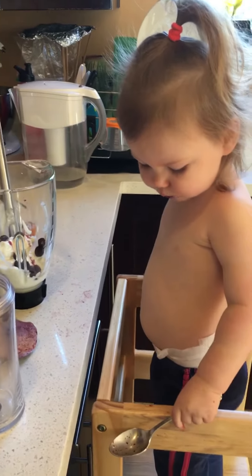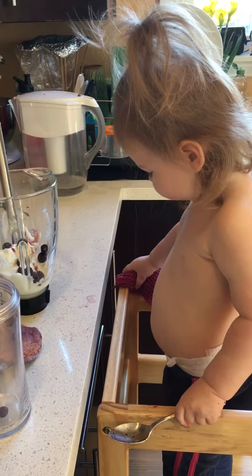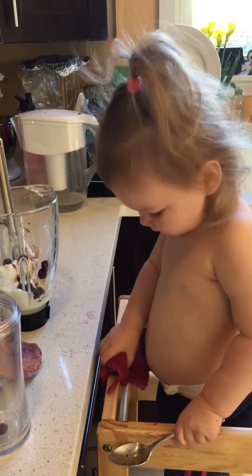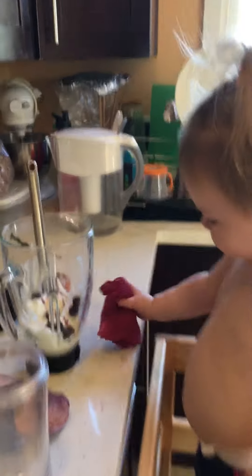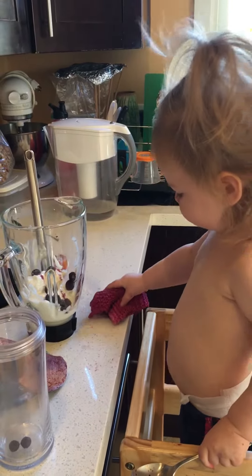They're all going in your mouth instead of in the blender. What about our smoothie blueberries? You getting some of the blueberry off the stuff? Yeah. You're wiping it off with the wah wah? Good idea. Can you get it off the counter too, right here? See that? See if you can wipe that off. Awesome. There you go. You're getting it.